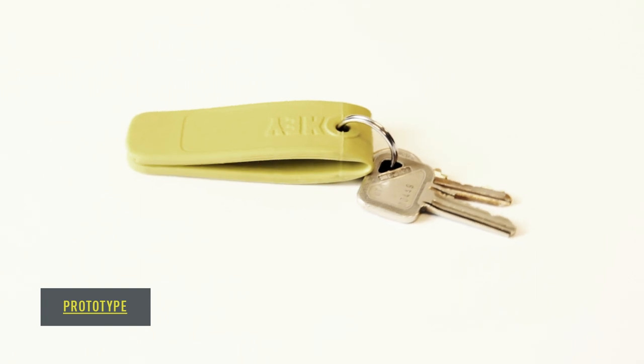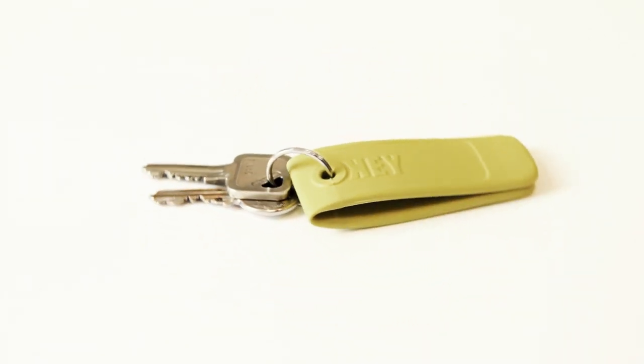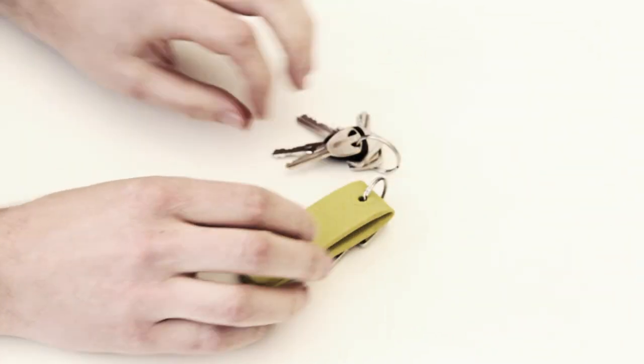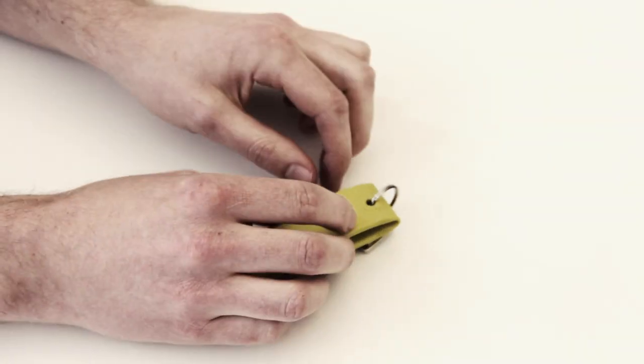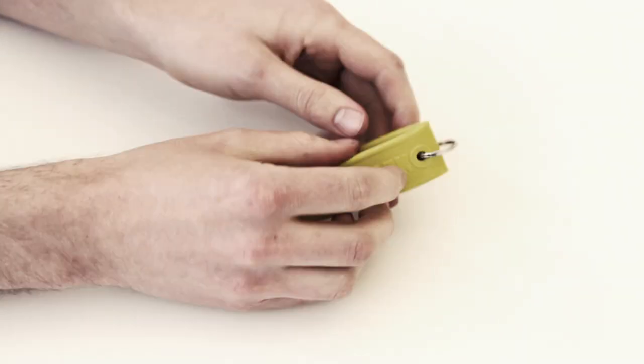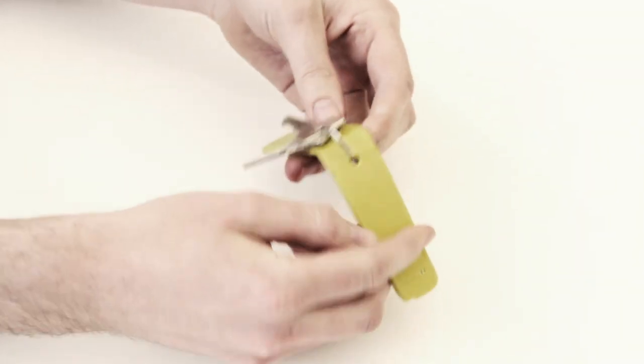Oki is a slim and flexible keychain that doesn't need much space and doubles as a clip for runners to simply attach their keys to their pants. Just separate all the keys you don't need from your bunch, turn the Oki around and clip it to your waistband. The two little magnets inside are strong enough to keep it in place whatever you do. Oki stays with you.